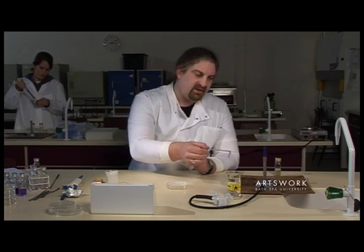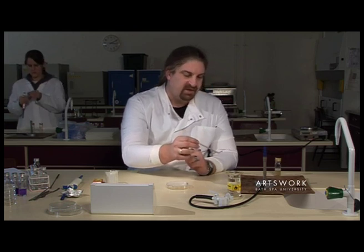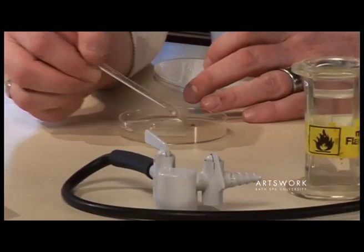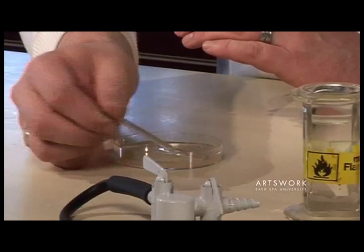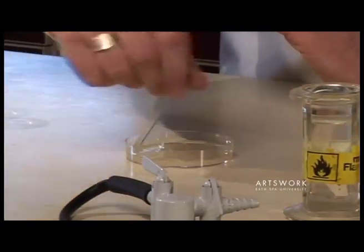The alcohol will burn off and that will sterilise the surface of the tool. Give it about 5 to 10 seconds, and then using the tool just gradually spread your culture out so it covers the surface of the agar. Try and get a nice even spread right the way across the surface.